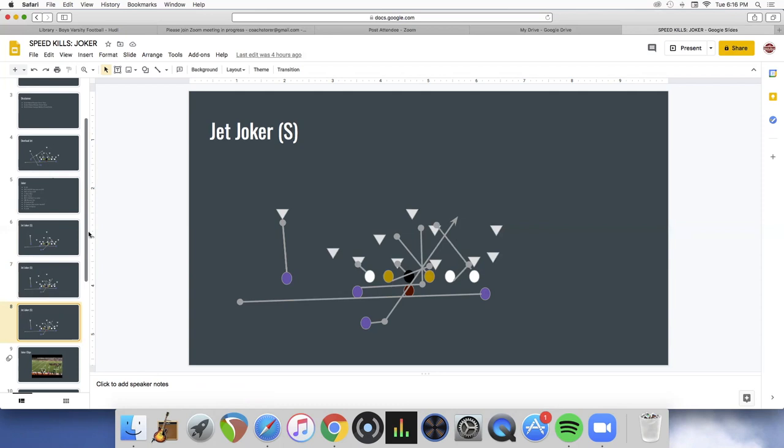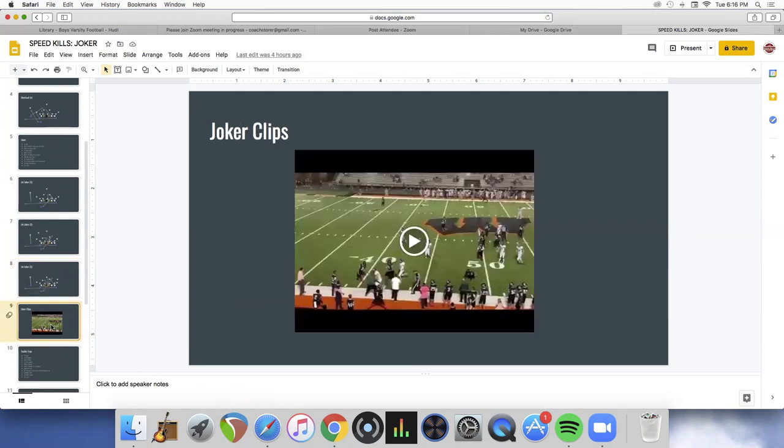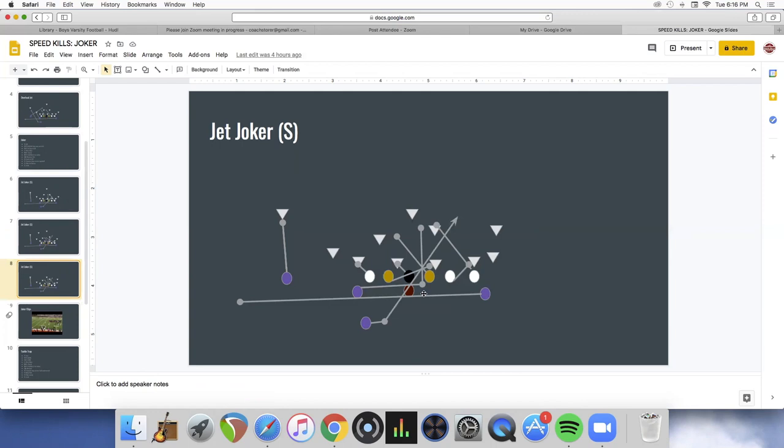Our favorite play action off of this is a crack seam by the X — as soon as we see the free safety fitting, we throw the crack seam off the jet. That's how we group plays: run, counter, and play action. We run pretty much our entire offense — wham, belly, G — out of either the overload set or base look. Against even fronts, we don't automatically use the guard. This year our left tackle is our best player so we want him trapping as much as possible. It varies from year to year.